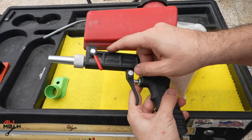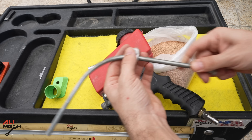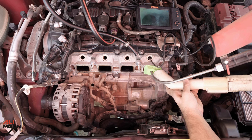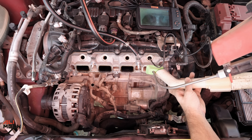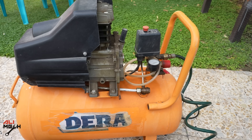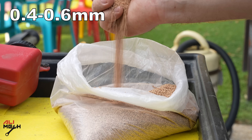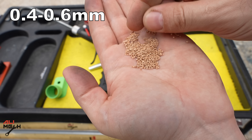This is the valve that controls how much sand we want to blast. I'm going to change this nozzle tip to an 8mm tube, and here you can connect the air supply — for that I'm using a 50-liter compressor, but you can use a smaller one as well. For cleaning, we're going to be using walnut shell at a size of 0.4 to 0.6mm.